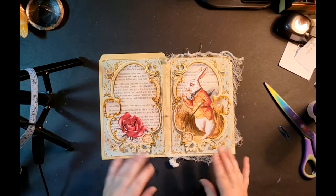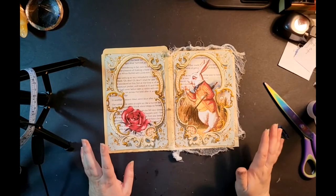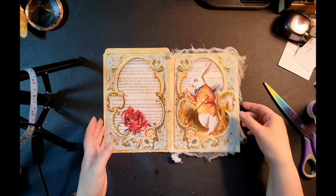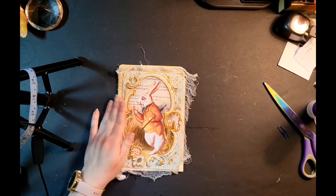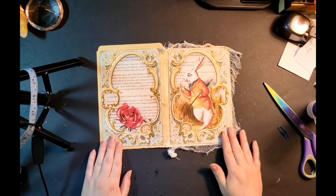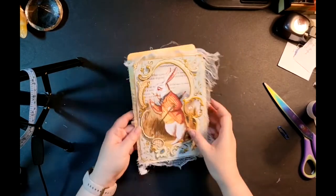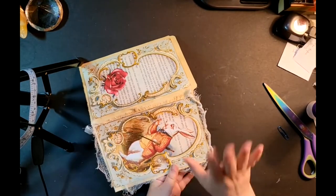I just like the texture that sewing gives. There's something about sewing on paper that's so unusual and different — you don't really think about sewing on paper, it seems a bit odd, but I do like the way it looks. I'll sew the cover, but I'm really happy with the way it looks. I'm not going to cut that yet — I'll get back to it in a little bit.